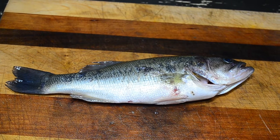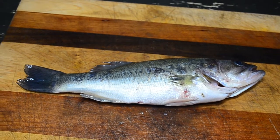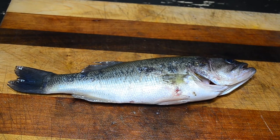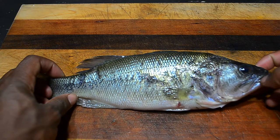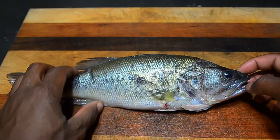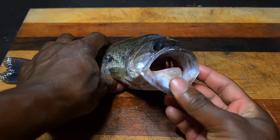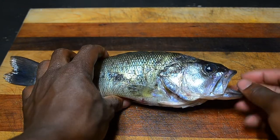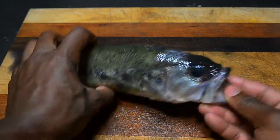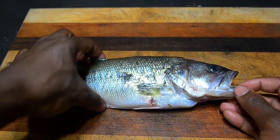We are finally back with another dissection video and today it's going to be the largemouth bass. Starting with the external features: large eyes, large mouth. When it opens, their feeding method is a ram feeding method — they open their mouth and swim towards their prey in a burst of speed, basically using suction and ramming into the prey.